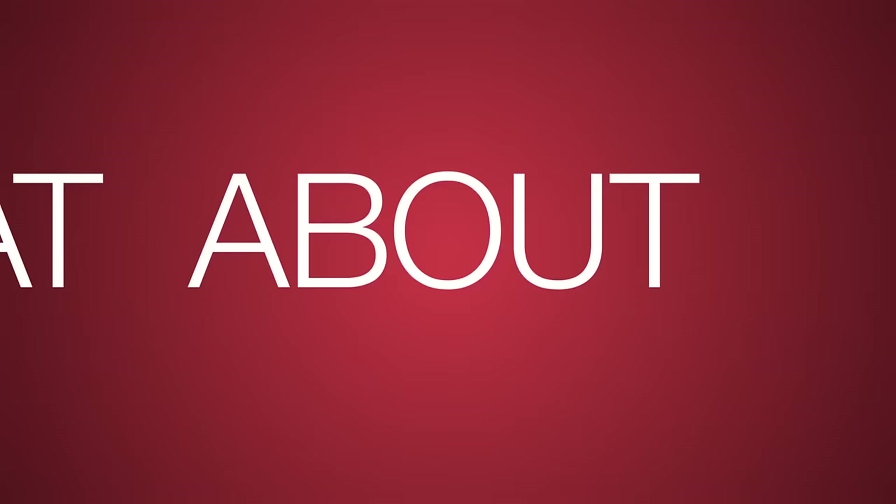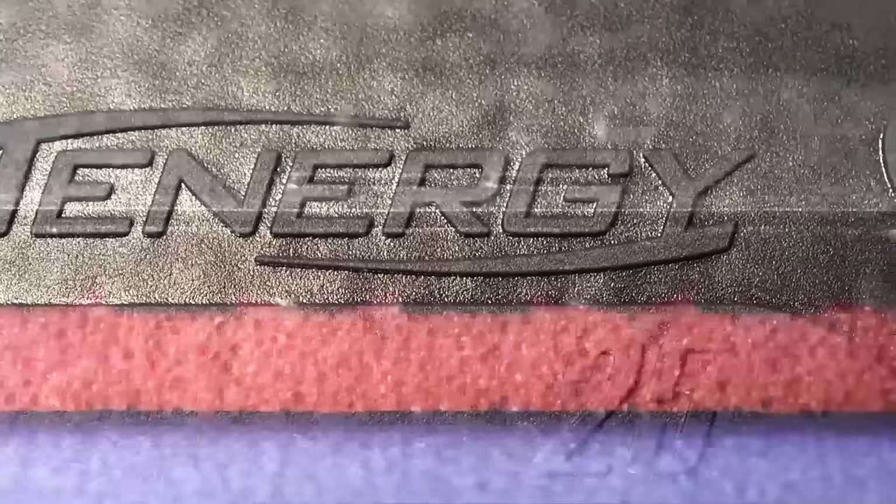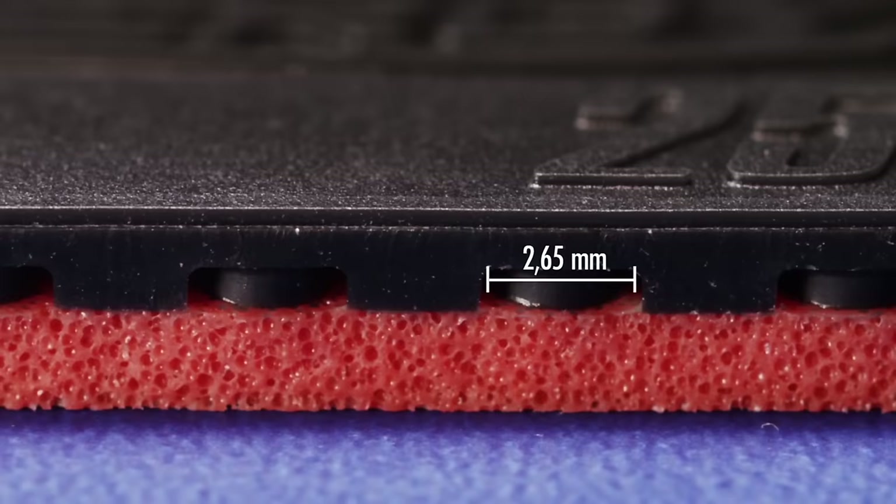And what about Tenergy 2-5? Tenergy 2-5 is different from other Tenergy rubbers in terms of structure and playing characteristics and is therefore regarded in its own section. It uses flat and broad pimples with a short distance.